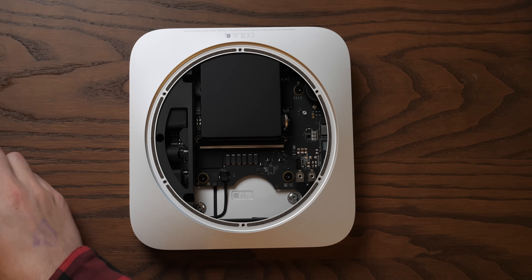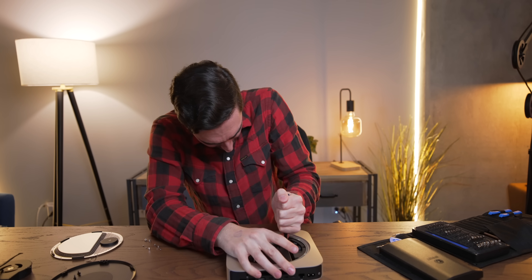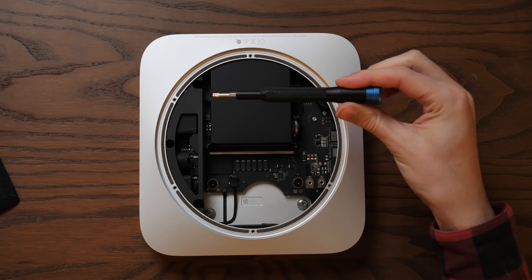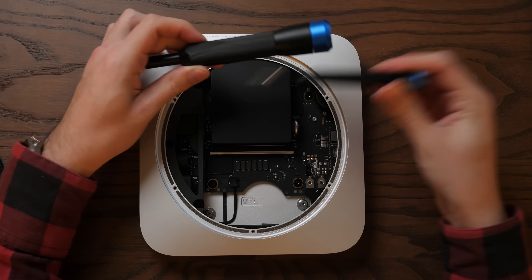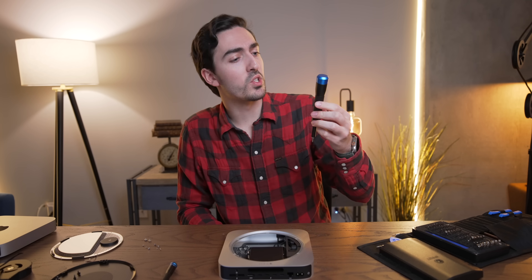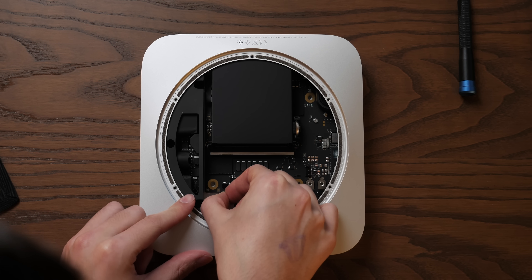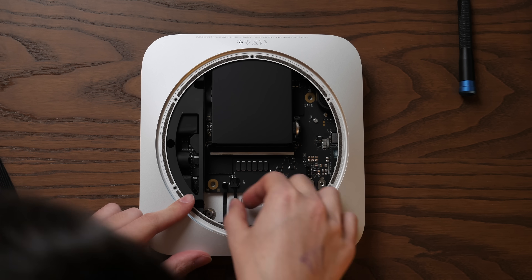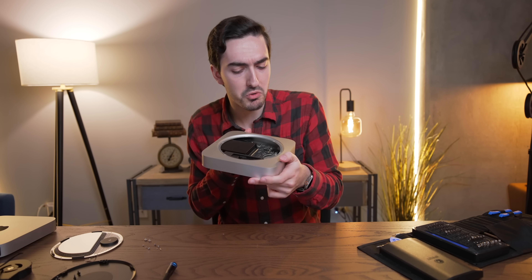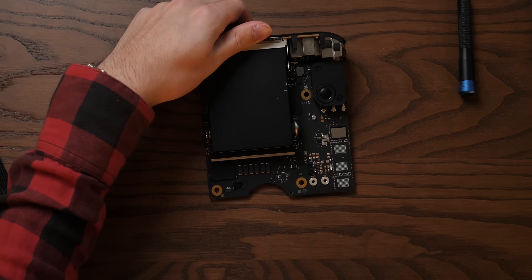We've got some T10 screws to deal with in order to get this board out — those are really in there. I need more torque, so we're going to upgrade from the skinny screwdriver to the chungus. There's also a sneaky third screw. Before we pull this board out completely, we have the status indicator light ZIF connector, and there's also another connector going into the power supply that I'll have to do some digging on.